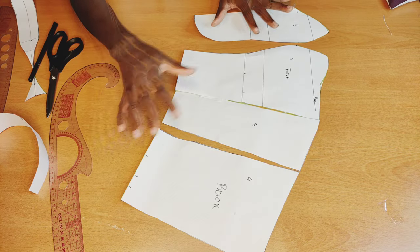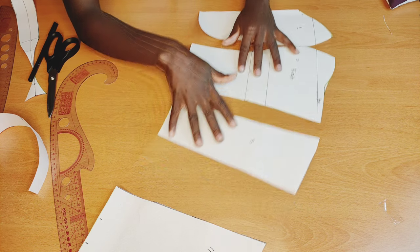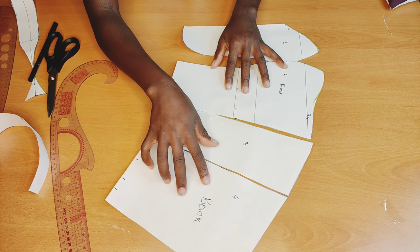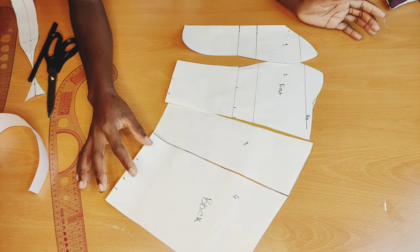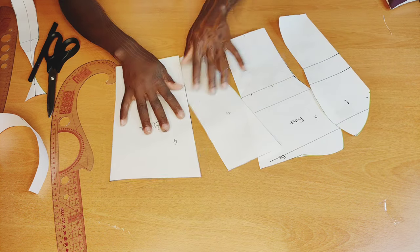This is the pattern — I hope you guys love it! These are the two front pieces and here are the two back pattern pieces. I hope you guys love this tutorial. Don't forget to give me a thumbs up, like, comment, and share. I hope to see you in my next project — bye!